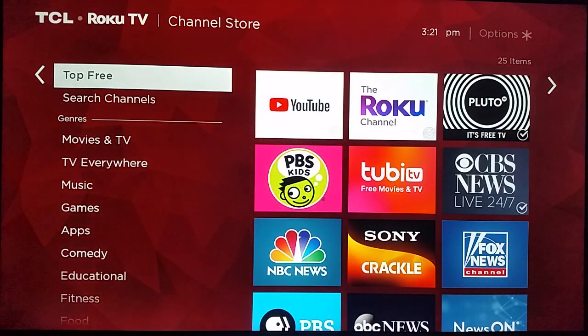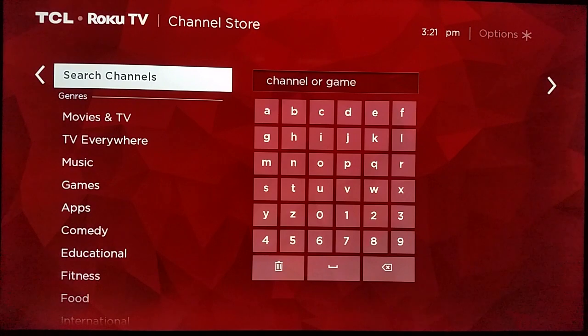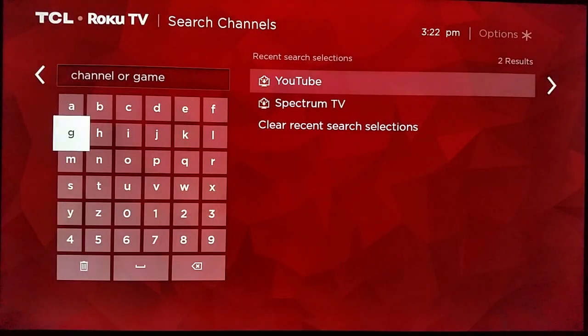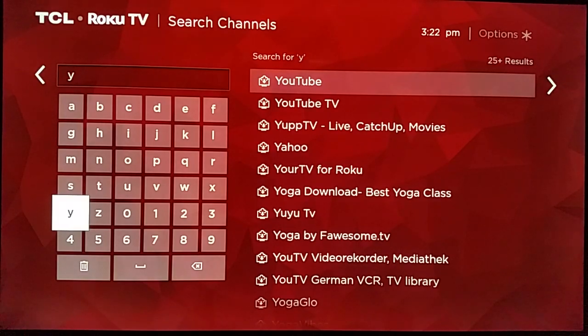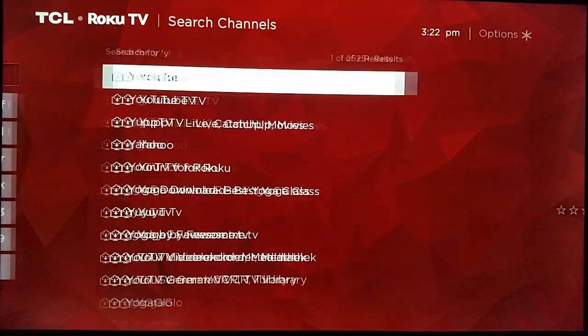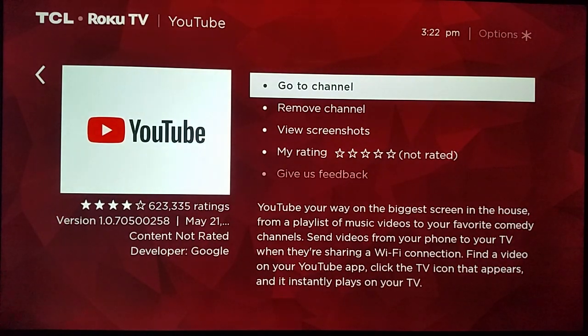In the streaming channels section, YouTube should be pretty much the top result in the top free channel store area — you can see it's the number one result here. But if you can't find it, you can also go down to streaming channels, click OK, and then just type in 'Y' and the number one result should be YouTube. Then you can go over, click on YouTube, and download and install the application.